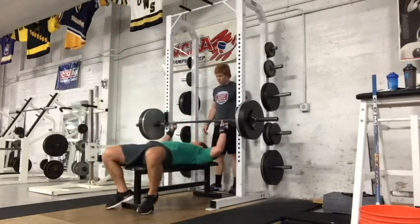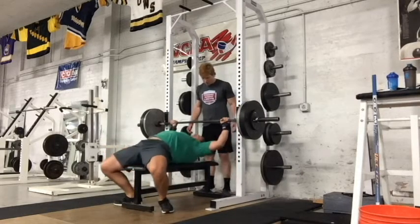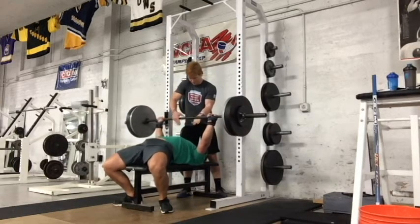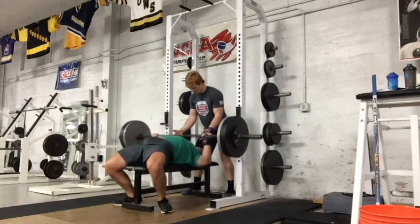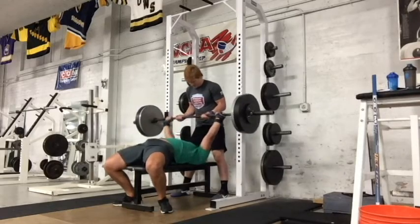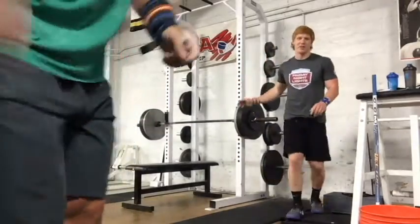For bench press we're taking a look at 325, also attempting three reps here. 'Attempting' is the keyword of the week, I guess, as I did not make a single attempt that I wanted to make. But again I was really happy with the speed on these reps. You can see the bar starting to slow down a bit at my good old sticking point. Maybe I didn't pick the best exercises to build my bench press those last eight weeks, as it didn't feel as strong as my 320 for five. Gonna focus more on the triceps.